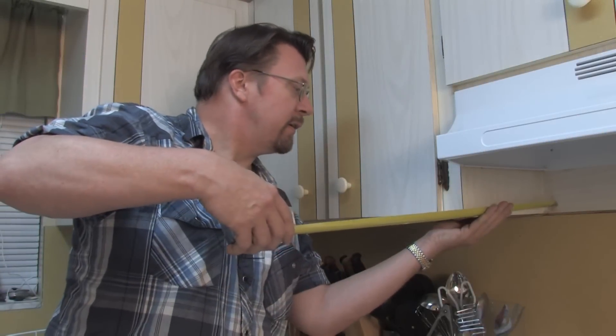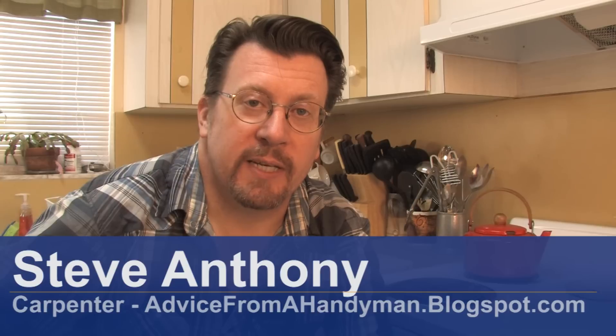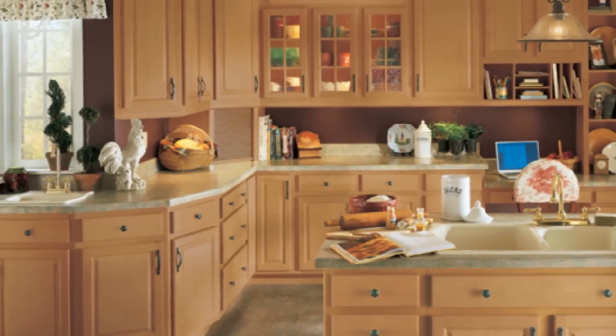This is Steve Anthony. I'm a professional carpenter. I work out of Miami and New York City. Let's talk a little bit about cabinet refacing.